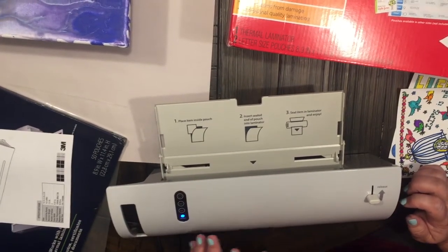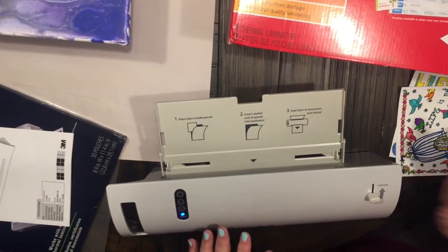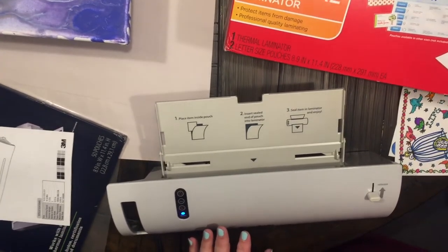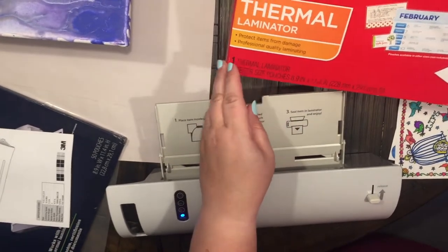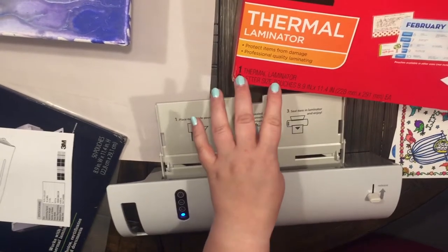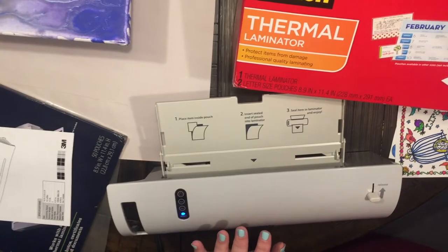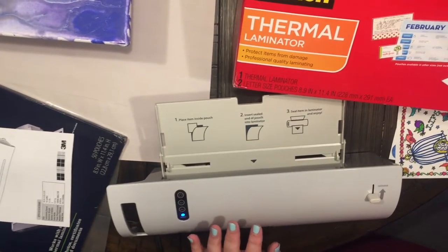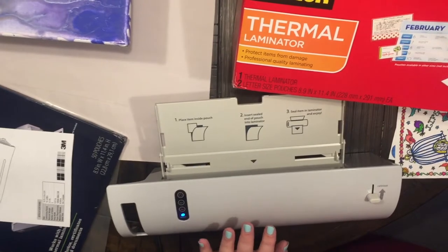Hey everyone, welcome back to my channel Anchor Life 5! I'm so excited to share this with you all. I just picked up the Scotch thermal laminator — I got it at Walmart and I believe it was like $29.99. I have been watching people in their craft room tours have these and I was like, oh my gosh, I need a laminator, so I went out and picked one up.